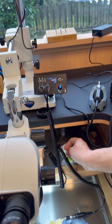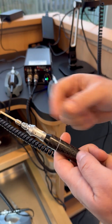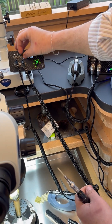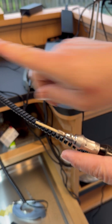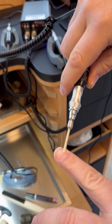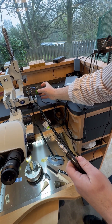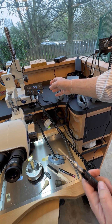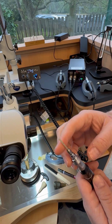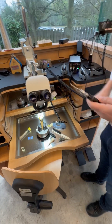Here we have something very special — the micro or nano filer. This device has a file that makes a one-millimeter movement, which makes it easier to file your castings or your pieces. You can use it in manual mode or let it work with the pedal.